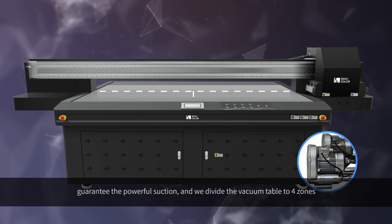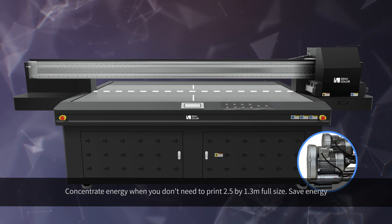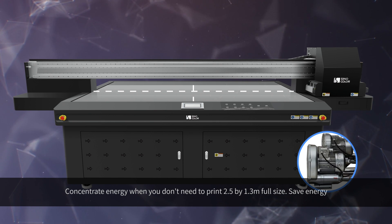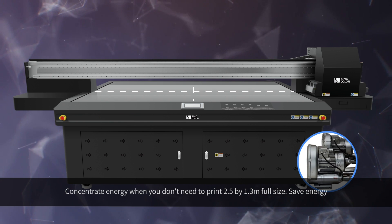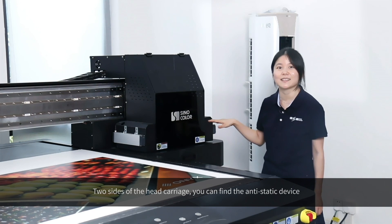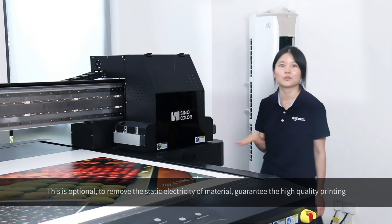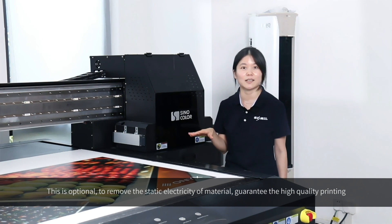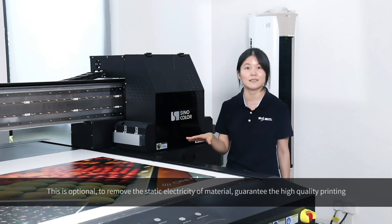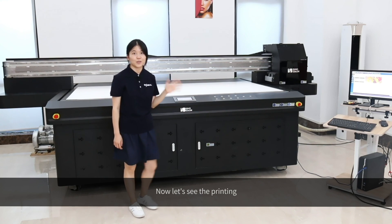The double built-in high-power vacuum pump guarantees powerful suction. The vacuum table is divided into 4 zones, so you can concentrate energy when you don't need to use the full 2.5 by 1.3 meter size — saving energy. On both sides of the carriage, you can find the anti-static device, which is optional and removes static electricity from materials, guaranteeing high-quality printing. Now let's watch the printing demo.